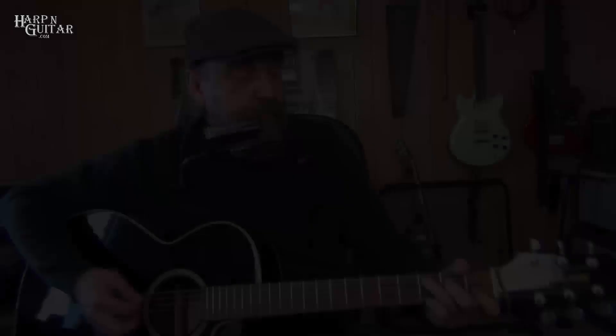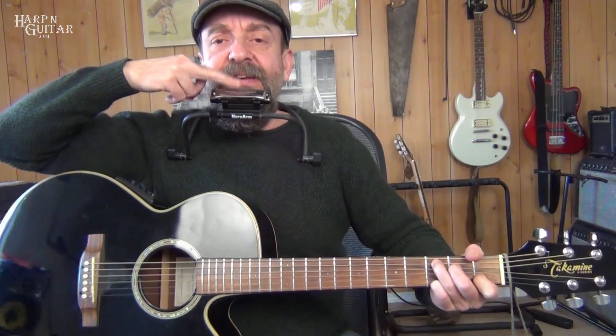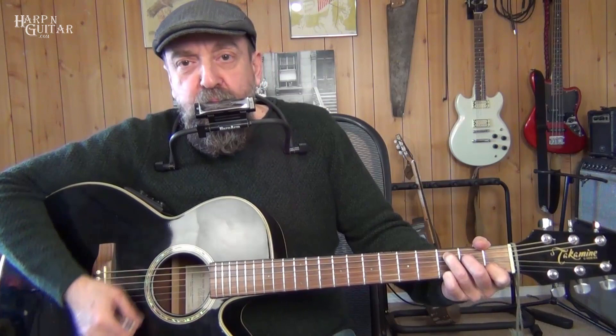Let's put some harmonica to this — we can get some right on the intro. That is the chord C, and we're using a C harmonica in first position. When we're playing chord C, anywhere you blow — blowing out on the harmonica — produces a note in chord C. So most of the time when we're on C, we're blowing.